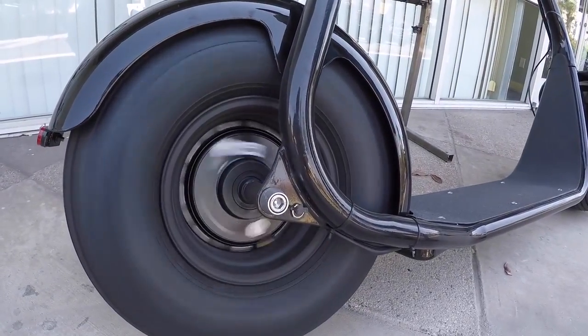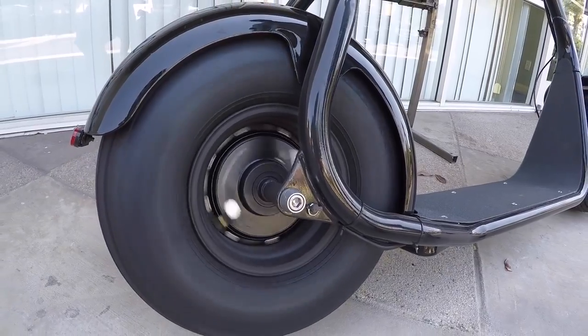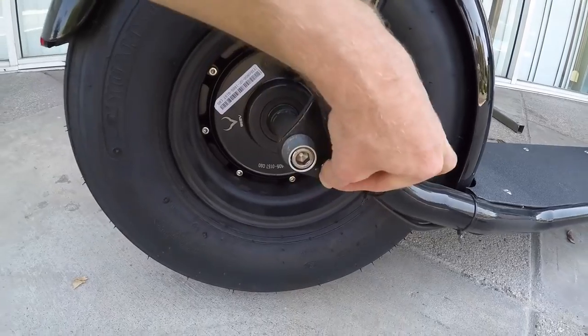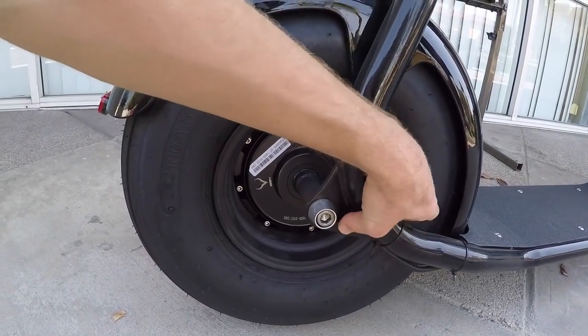Is this a charging port? Yes. It took me 20 minutes to find that the first time I got one in. I looked all over the bike before I finally figured that out — it's kind of an interesting location for that.